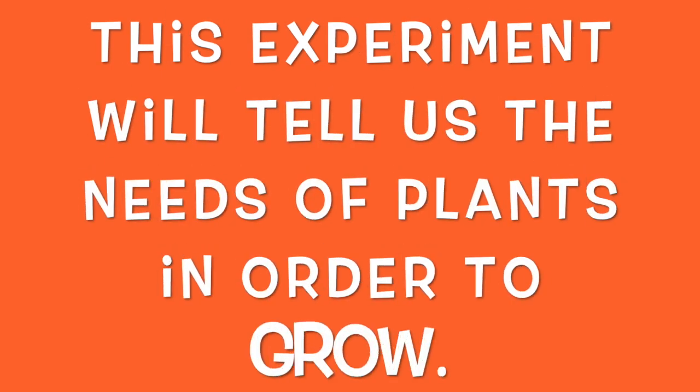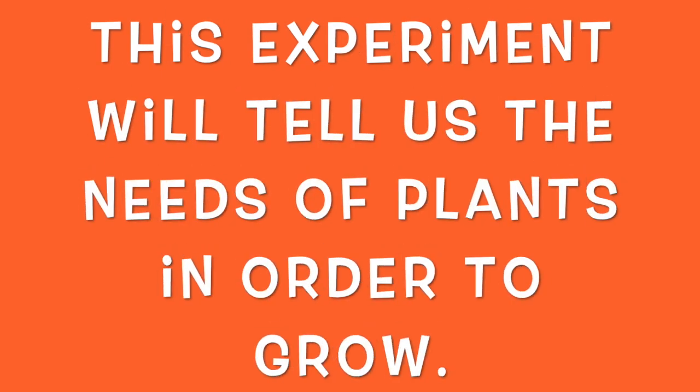What do plants need to grow? This experiment will tell us the needs of plants in order to grow.